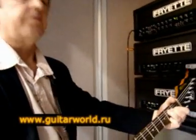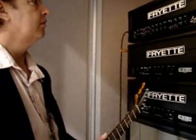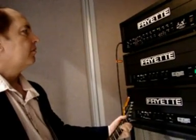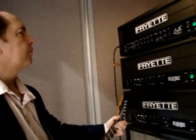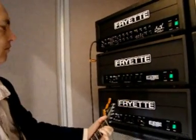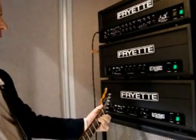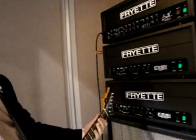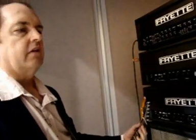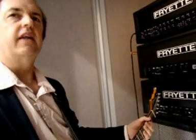This is the SIGX clean channel. SIGX is a multi-channel amplifier, but it's not about the features. SIGX is an instrument in itself. You play it like an instrument, not like an amplifier.